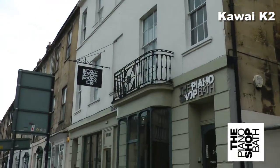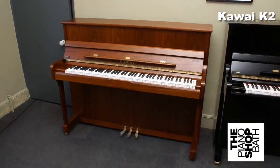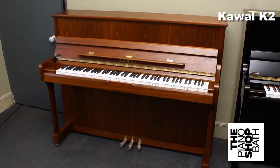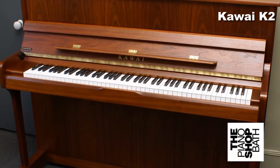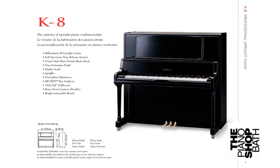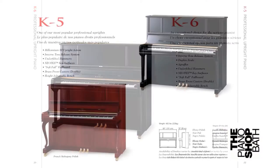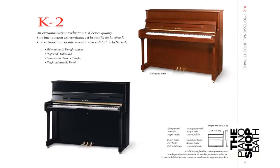Here at the Piano Shop in Bath we always stock a range of new and used Kawai Upright and Grand Pianos. The K2 is the first and smallest model in Kawai's superb K-series of upper upright pianos. However, all the K-series of pianos are built to the same superb standards. It's simply that some are larger and have a few more features.